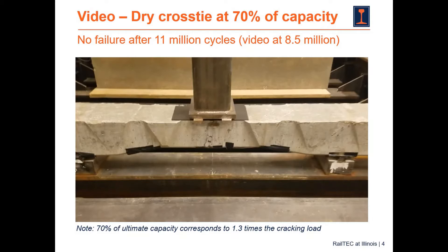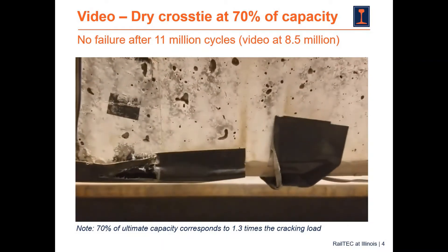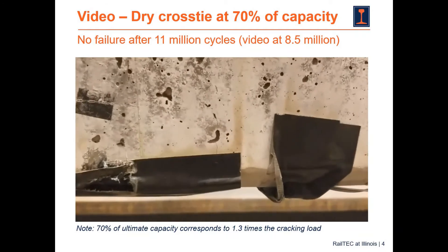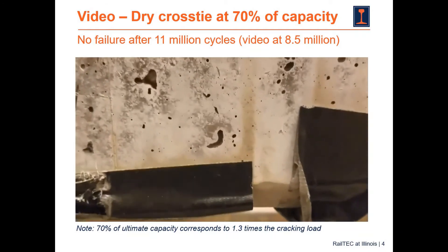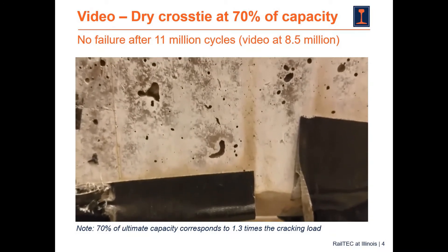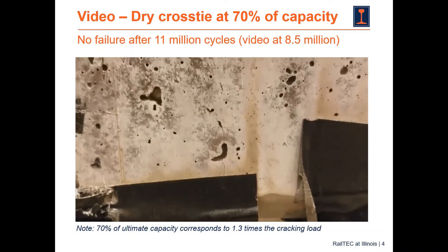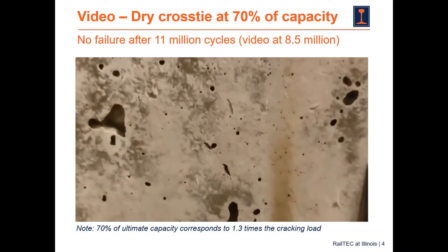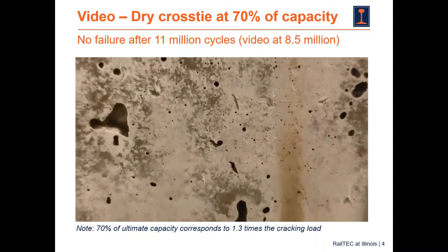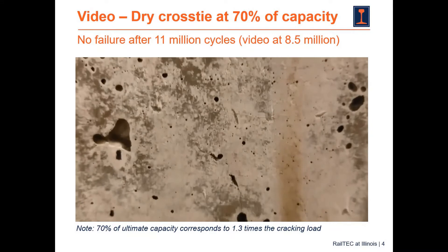This first video is of a concrete cross tie being loaded dry in cyclic conditions with the same support conditions as prescribed by AREMA. It's a four-point bending test, and this cross tie went up to 11 million cycles without failure when we stopped the test. What you're seeing is a flexural crack that looks like a hairline crack, which is very typical for this kind of pre-stressed beams.